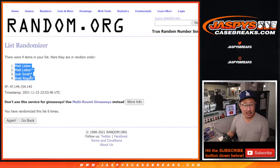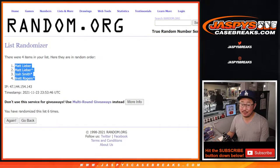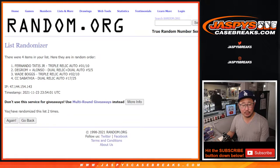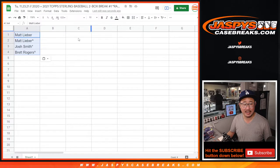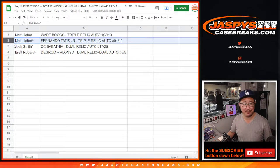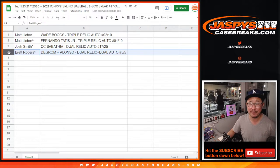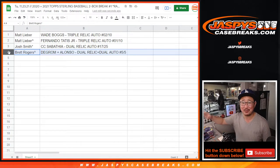After six, we got Matt, Matt, Josh, Brett. Three and a three — six times for the hits. One, two, three, four, five, and sixth and final time. Here's how it shakes out: Matt, you got the Wade Boggs triple relic auto, 2 out of 10. And with the spot that you won, the Fernando Tatis Jr. triple relic and auto, 1 out of 10. Josh, with the last spot, CC Sabathia dual relic and auto, 17 out of 25. And Brett, with the spot you won in the filler, the DeGrom-Alonzo dual relic dual auto, five out of five — out of fives and under, of course. Get the train whistle. All aboard the Big Hit Express — whoop whoop.